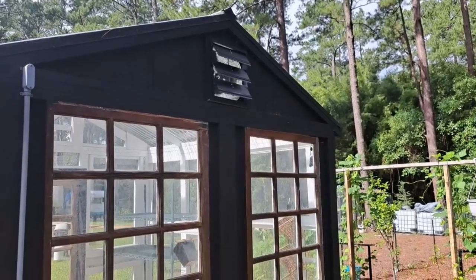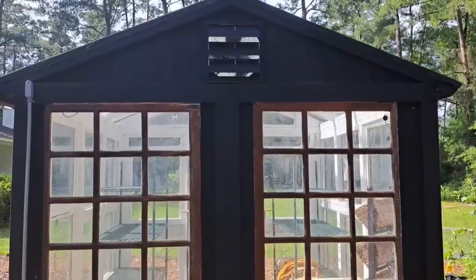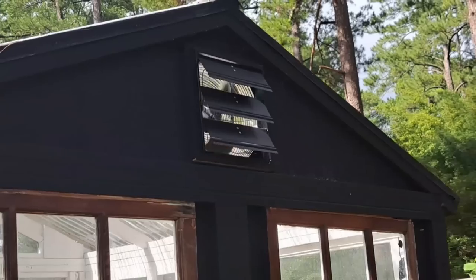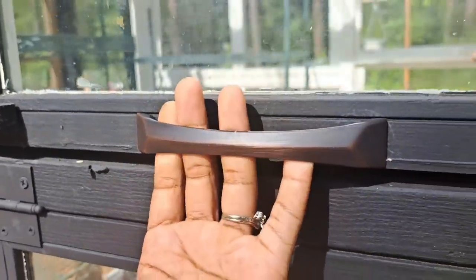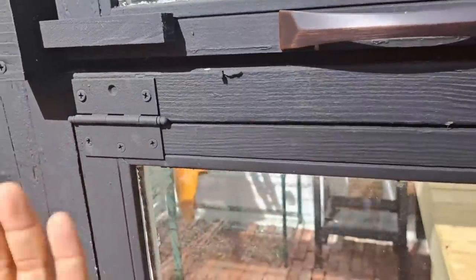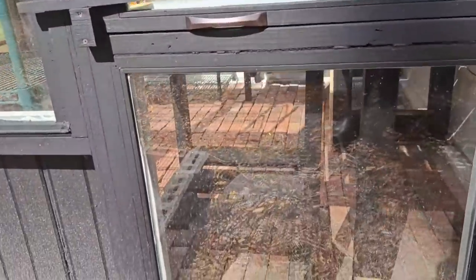I just turned the exhaust fan on and came around the back so you can see what it looks like from outside. Thomas built a little frame around it so it looks nice and tidy — it came together so well. I also added pulls onto the windows that open; the pull slides out and acts as a stopper to prop the window up, and we have them on each side.